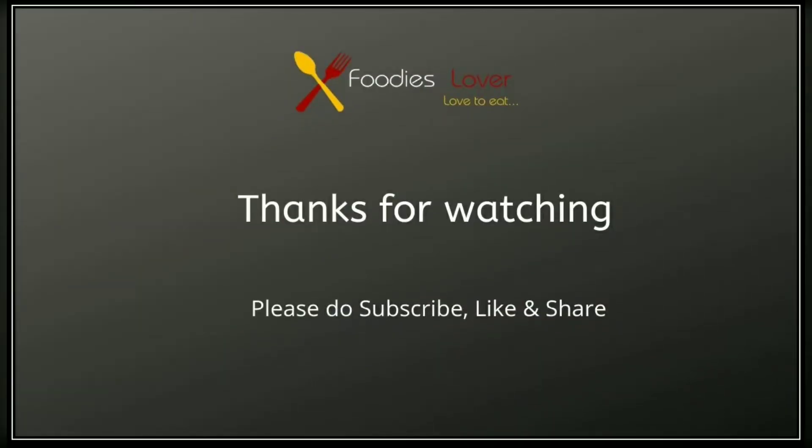In this video, please like and share and subscribe to this channel. Thanks for watching. Stay tuned.